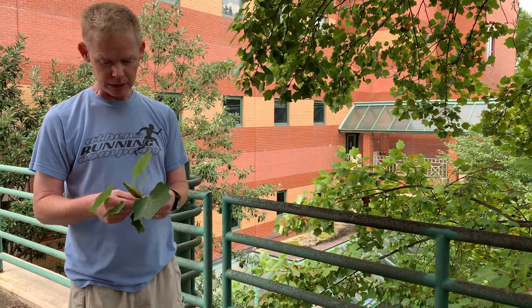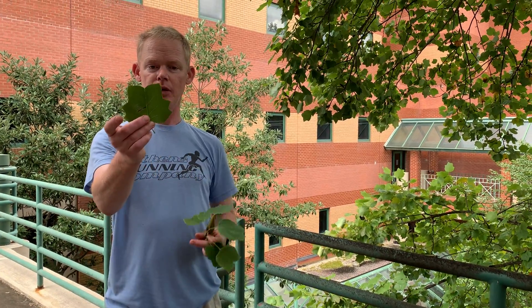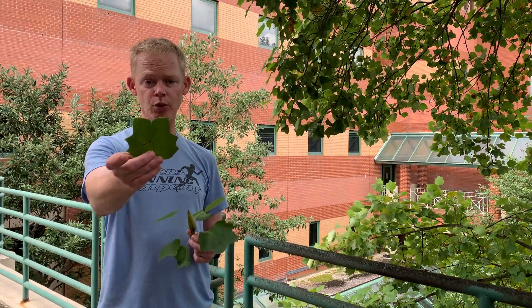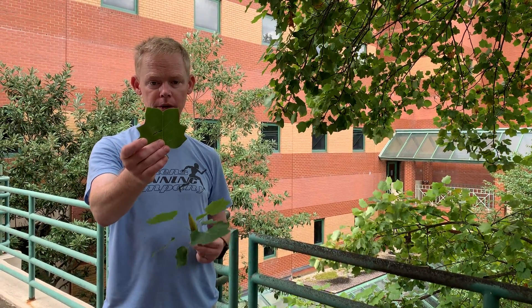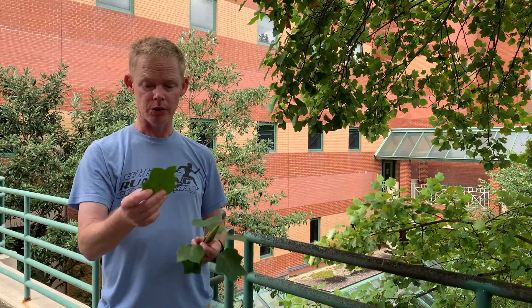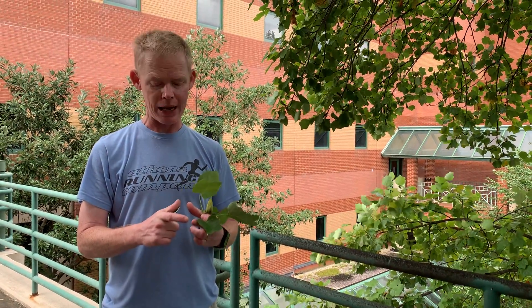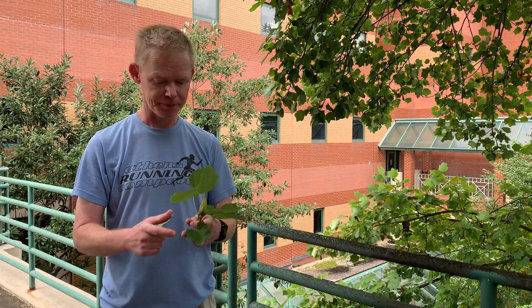It has a unique leaf shape — some people say it looks like a cat's face or like a tulip. The name tulip actually comes from the flower, which we don't have right now but will be abundant this spring. It's a big, roughly three- to four-inch bowl-shaped flower with yellow and orange splotches on the inside. Very pretty.